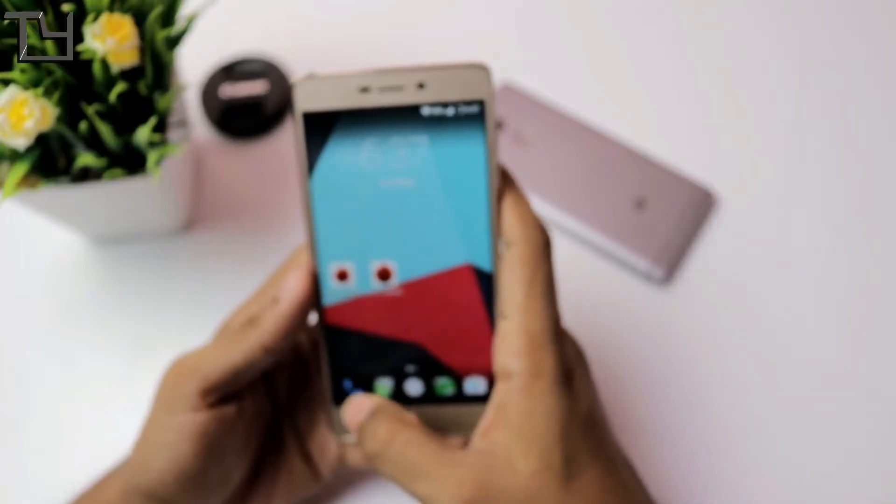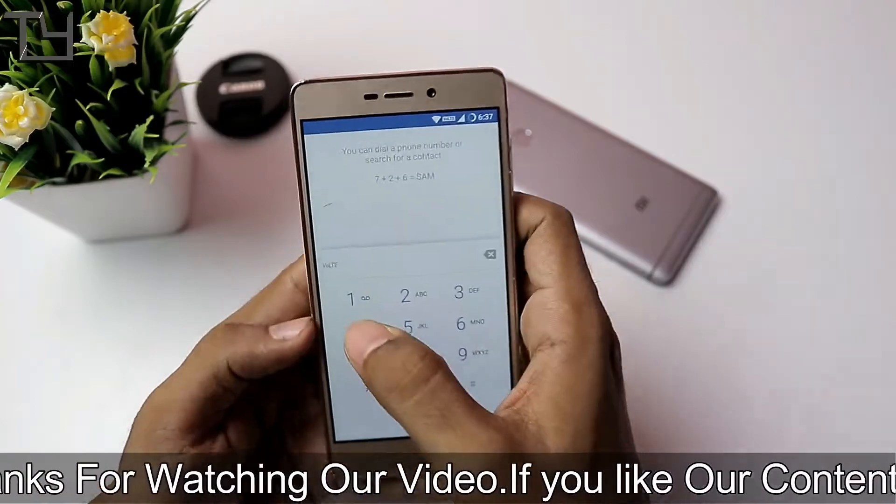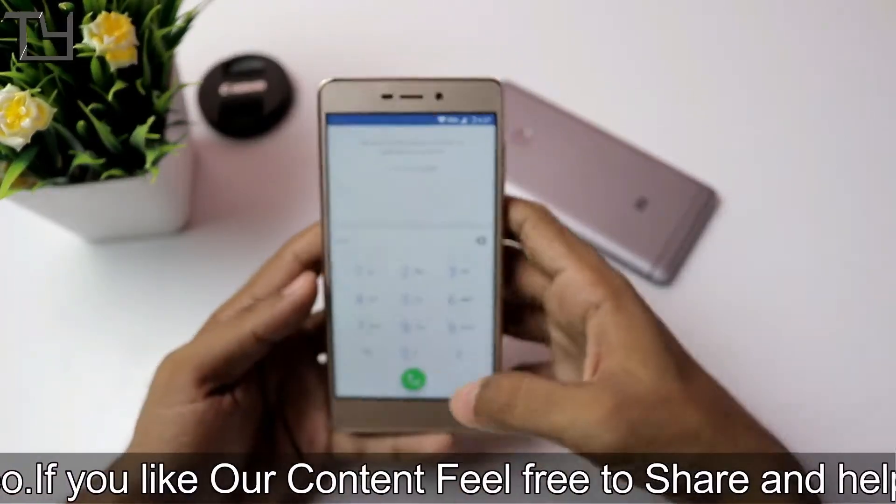Like I said, the VoLTE logo is there, which means VoLTE does work. Yes, VoLTE does work — you can easily see it in the dialer as well, the VoLTE logo is there.